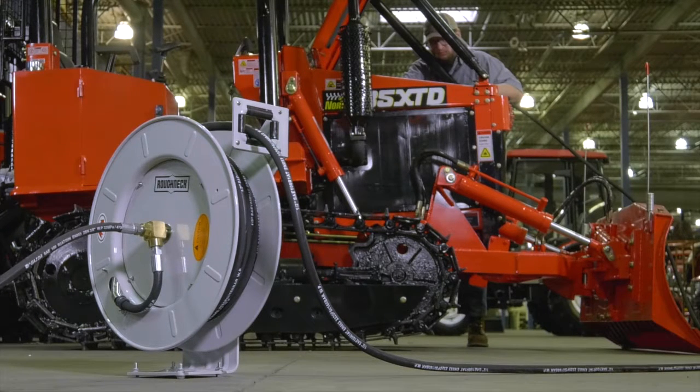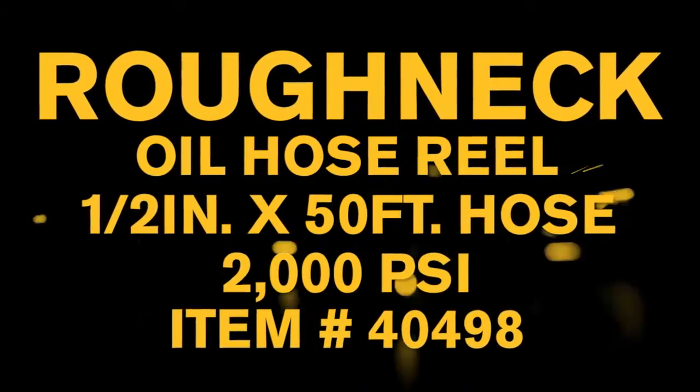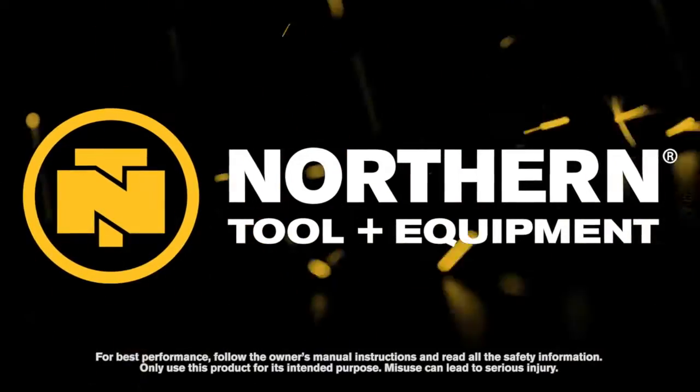Easily dispense oil in your shop or garage with this oil hose and reel from Roughneck. Only at Northern Tool.